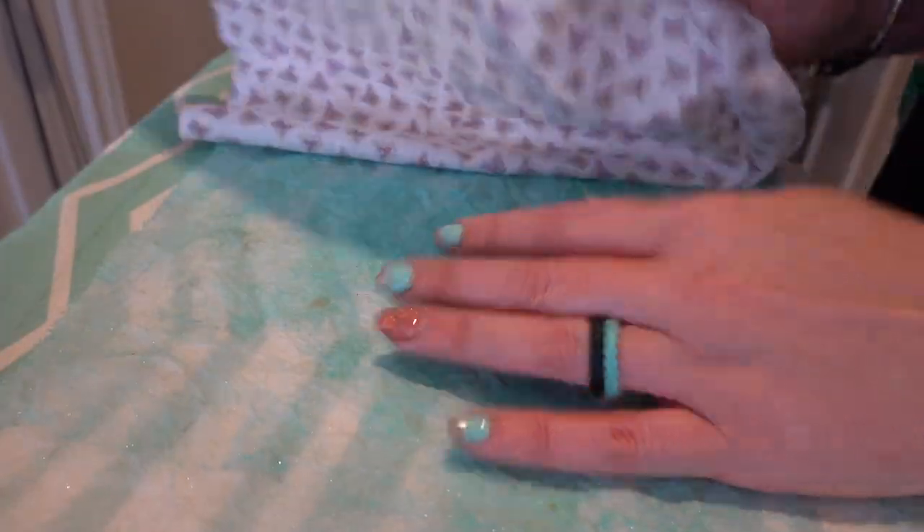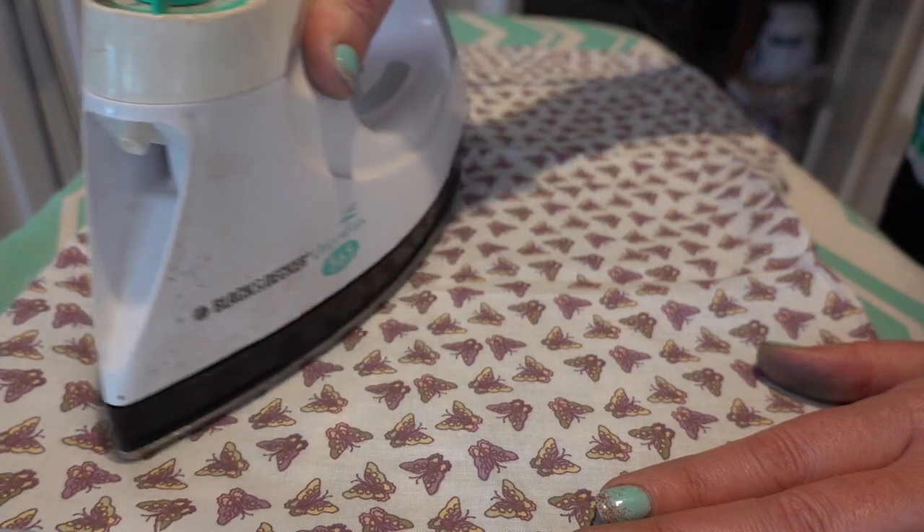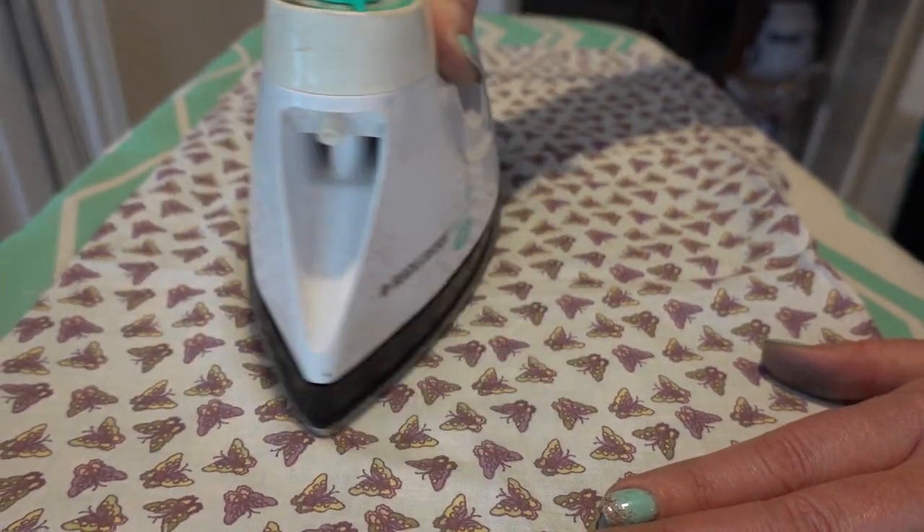You could skip this step if you like, but I'm going to take a scrap piece of fabric and put it over top of my deli paper and, using a low heat, I'm going to iron the page just a little flat. It's going to still leave that texture, but as you can see, it flattens it out some more. Look at that — isn't that beautiful?